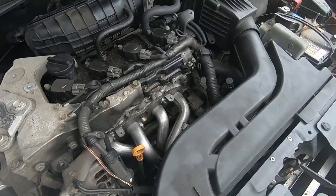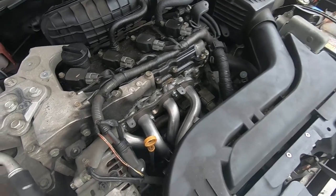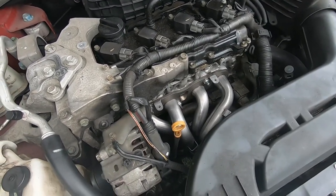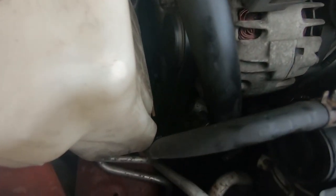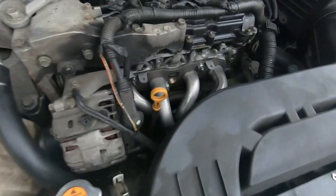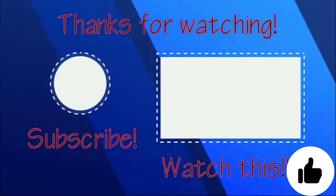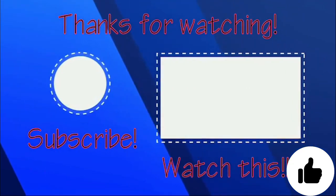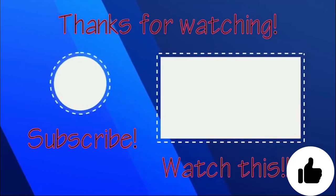And then here we go — getting ready to start her up. First startup: success! That was the quietest startup I had in 10 years on this vehicle. At that point you put the valve cover back on and everything else, and you're pretty much done. That's it — thanks for watching, like or subscribe, and we'll have plenty more content for you guys. Thanks again, bye!